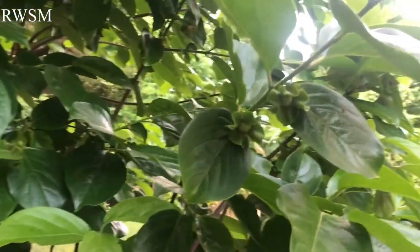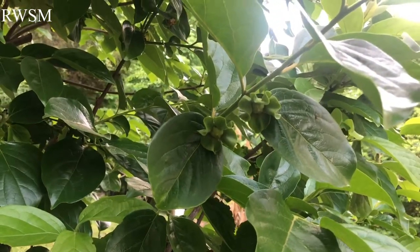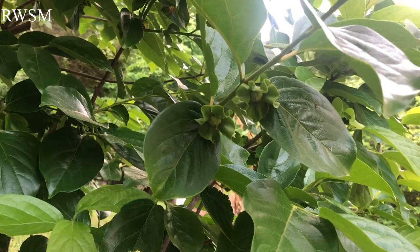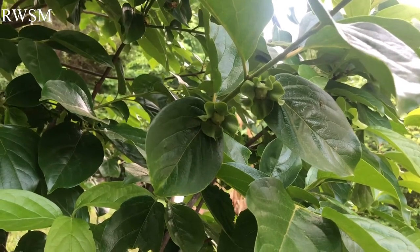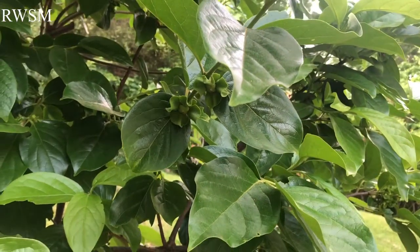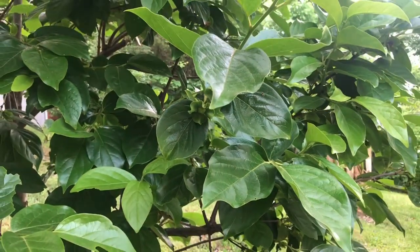That's all I wanted to share with you guys today about my persimmon tree and the fruit it's producing. Thank you for watching, stay tuned, and see you on the next video. If you like my channel — RWSM — please help by subscribing to support this channel. Thank you very much, guys. Bye bye!